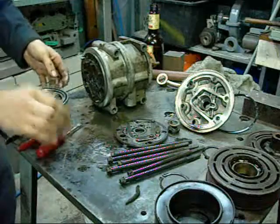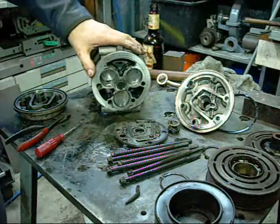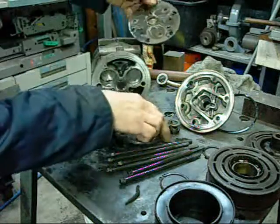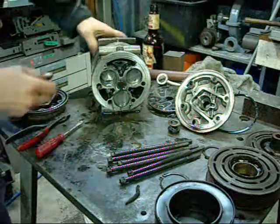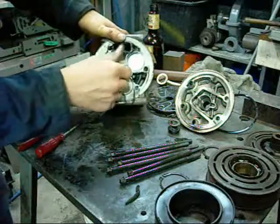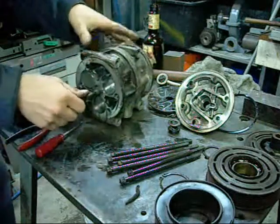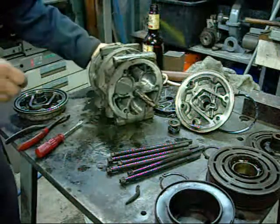There's another set of valves here - it's double-ended. I've never seen that before. Two bits of valve, two bits of valve. It looks like it's a double-acting pump - maybe a little bit different to the old wobble plate design.